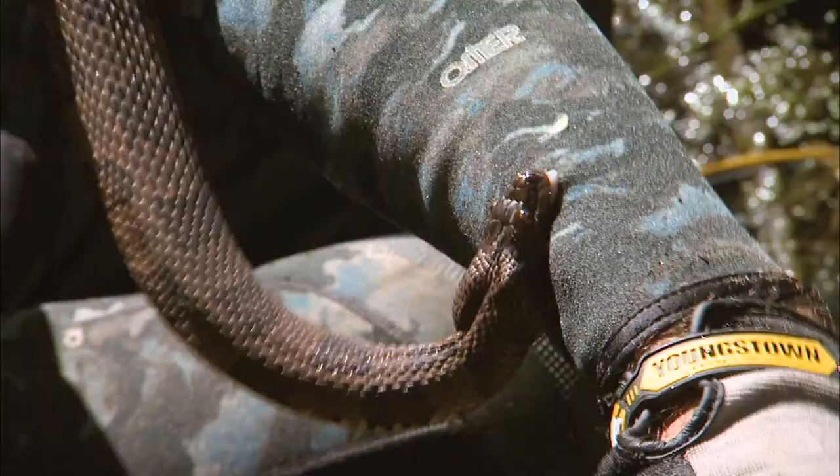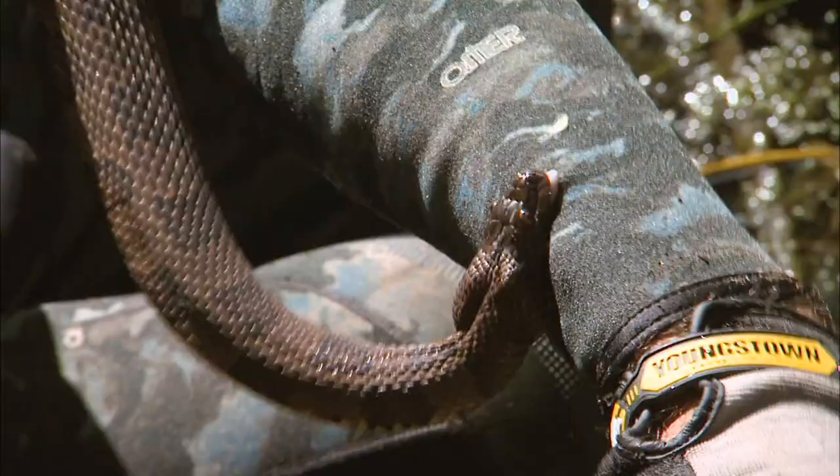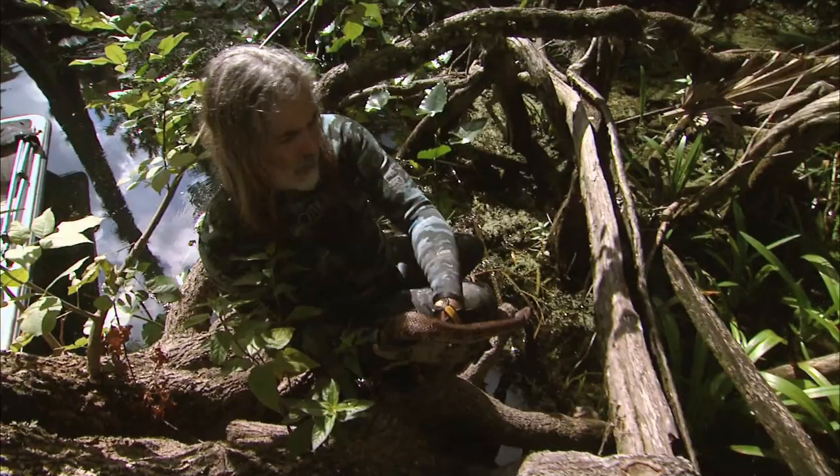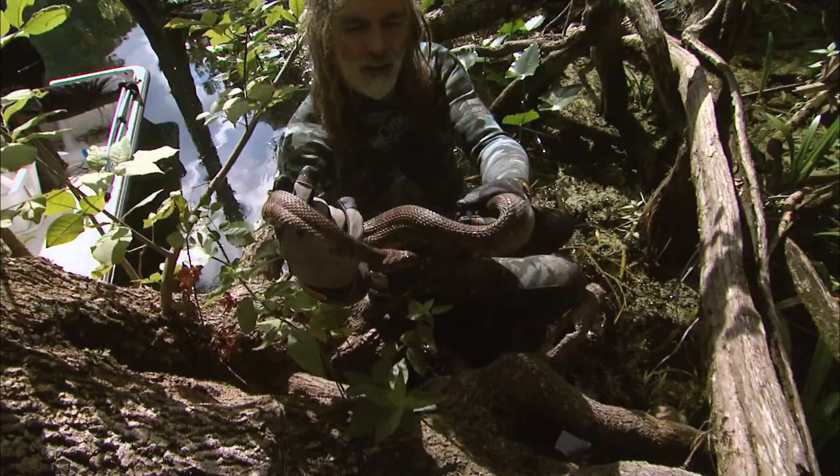It's gonna bite, but I've got a wetsuit on so I'm not too worried about it. Look at that — water snakes can be very, very angry. Look at that beautiful snake. Wow, easy does it. Let me get him up to the lens right there — wow, look how fat he or she is!